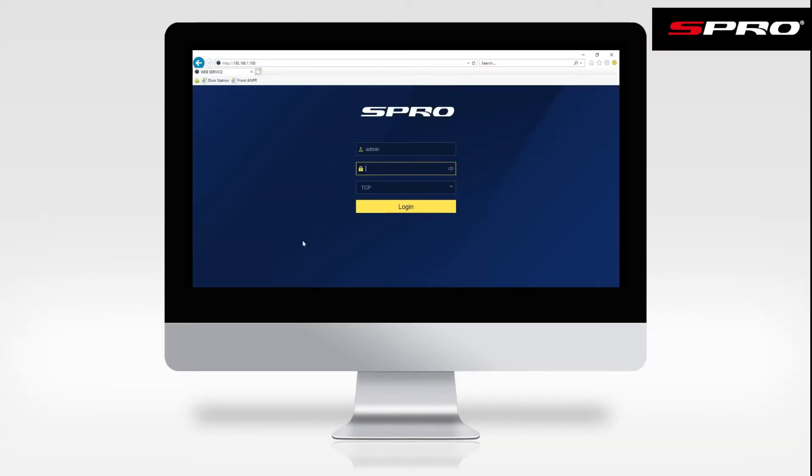In order to do this, we'll first need to log into the recorder via a web browser. It's worth noting that you will need to be on site to do this. You can find the recorder's IP address from the network tab in the recorder's menu.